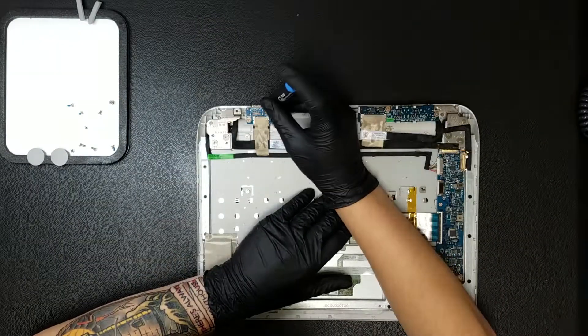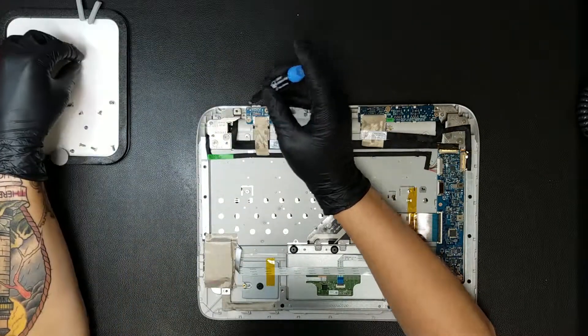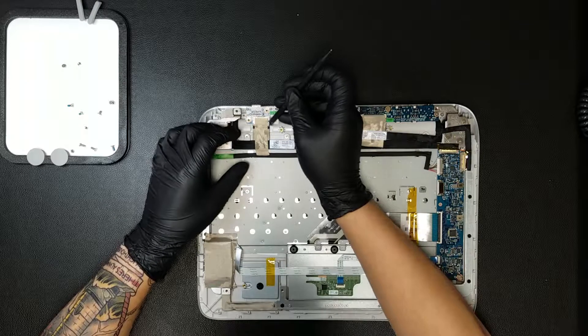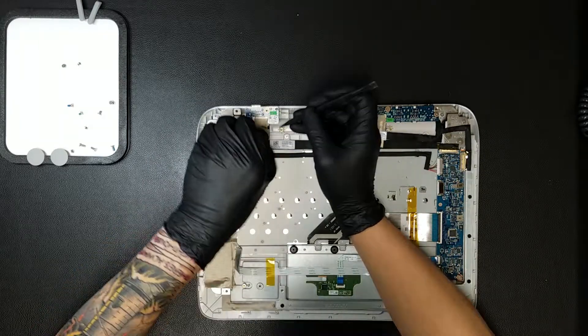Once inside, there will be two Phillips screws anchoring the board of the HDMI port in place. These will need to be removed. Next, there will be a strip of tape covering the clip that connects this board to the rest of the computer, which can be removed before simply sliding the ribbon out of the board.